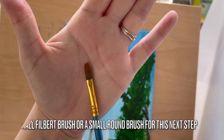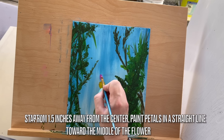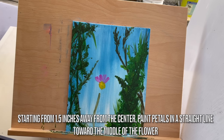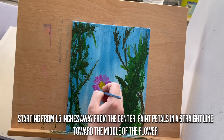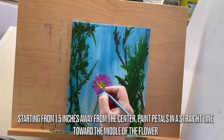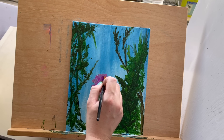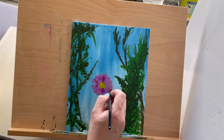Step 6 is painting petals. Using a small filbert or round brush, paint magenta and plum purple petals starting from the outer edge towards the center. Vary the shades for depth and dimension. Begin by painting petals starting one and a half inches away from the flower center, applying the paint in a straight line from where you start toward the middle of the flower. Depending on the paint you use, you may need to apply more than one layer — it's okay to switch back and forth as you begin to build the flower's form.